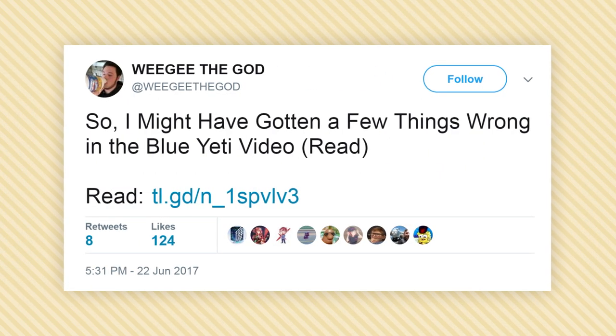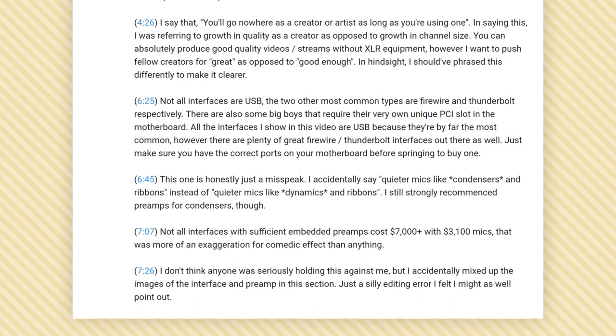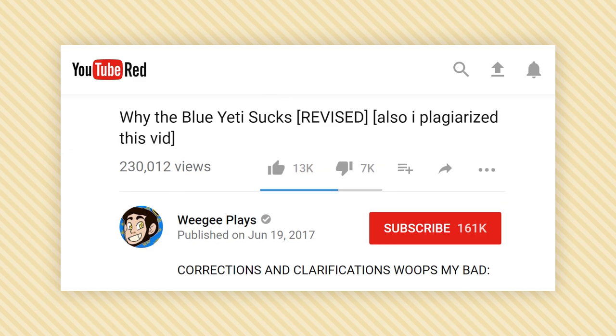Ouija himself has acknowledged problems with his video — a list of which he put in his video's description. But as I said before, that's worthless. What would actually help is if he corrected it by removing the errors and telling people his video is essentially Soul Brother's, but he probably won't do that.